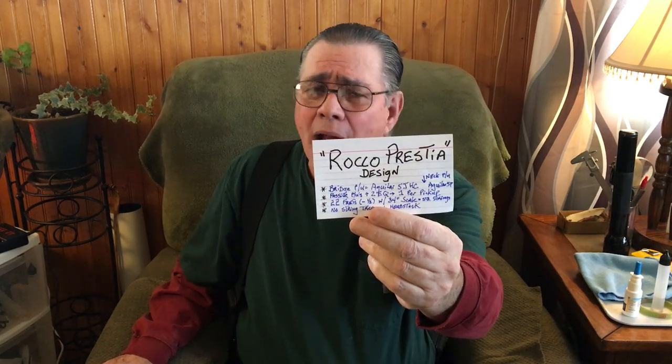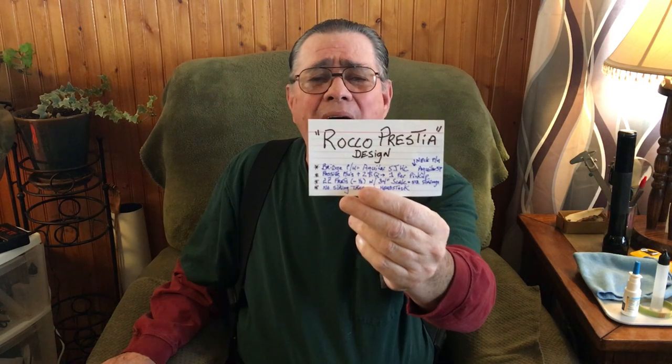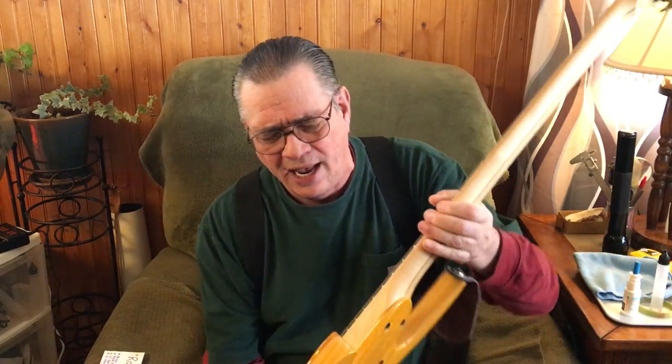I did a video about a week ago, 14 minutes long, and I don't plan on spending 14 minutes here. But this gentleman took a year out of his life to help ESP design this bass. Rocco Prestia is a famous session bassist who plays with a jazz ensemble called Tower of Power, and he did an excellent job. Just Google his name and you'll find out what kind of bassist this guy is, and this is the instrument he came up with.